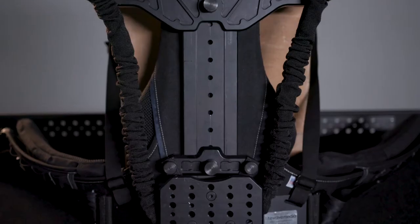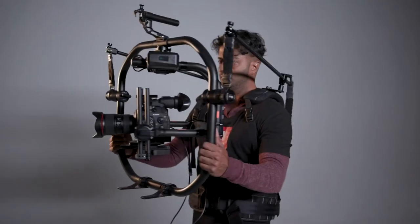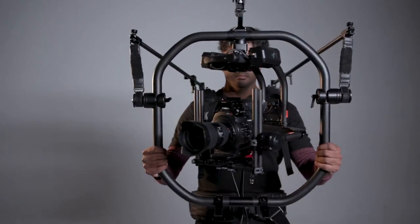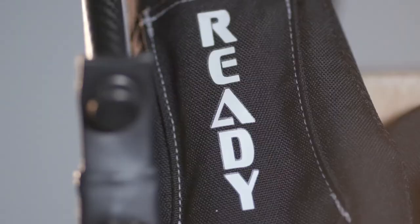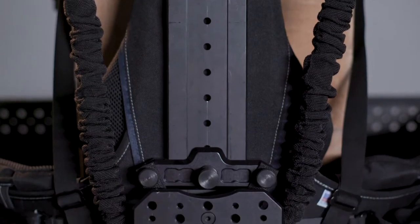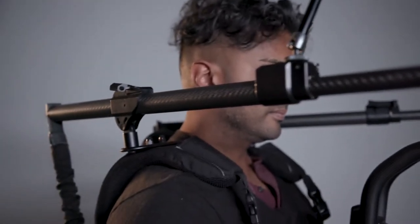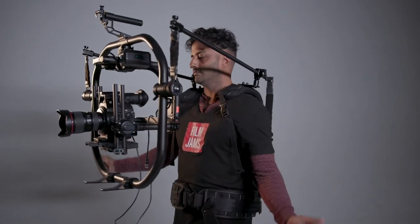What's up film jammers? This week we're taking a look at the ReadyRig. This camera stabilization vest is commonly used to support full-size gimbals. Gimbals get heavy, especially when you throw on an Alexa or a RED with a full-size cinema lens. With a ReadyRig, I'm able to operate three to four times longer and I don't have as much strain on my back. So today we're taking a look at two ReadyRig models, the original GS and the ProArms upgrade, and we'll show you them in action on a Movi Pro gimbal.